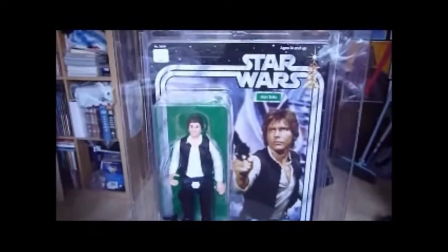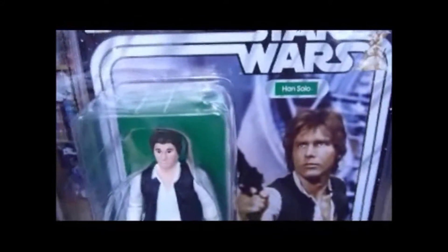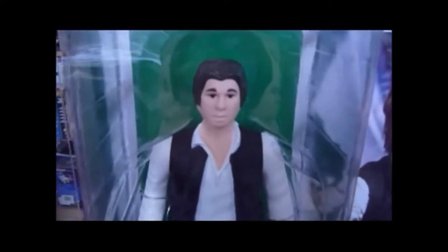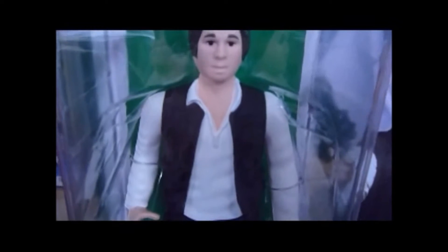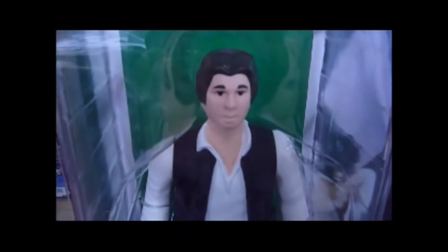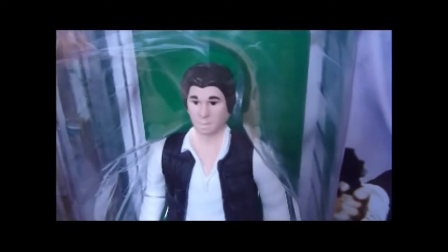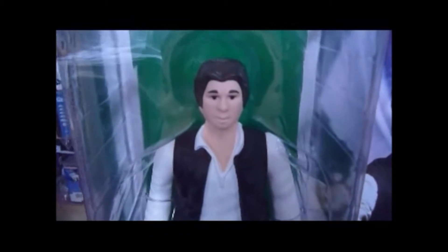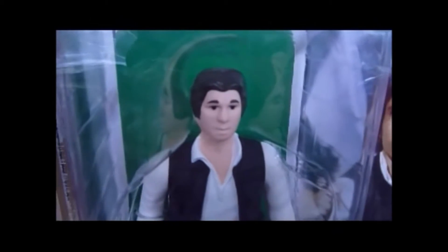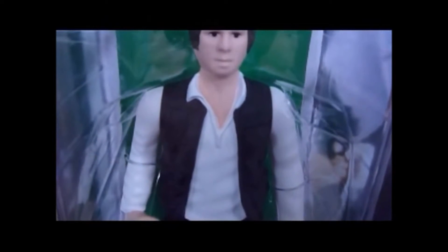Here we've got the Gentle Giant Jumbo figure, the SDCC San Diego Comic Convention exclusive Han Solo with the small head. So the regular version comes with the big head version, and this is the small headed version. It's still a massive figure. The head just looks, even at this scale, quite simplistic and lacks detail. I think the big headed version just looks better - it looks more detailed, has more sculpting angles in the face. But this is the rarer version, this is the convention exclusive.